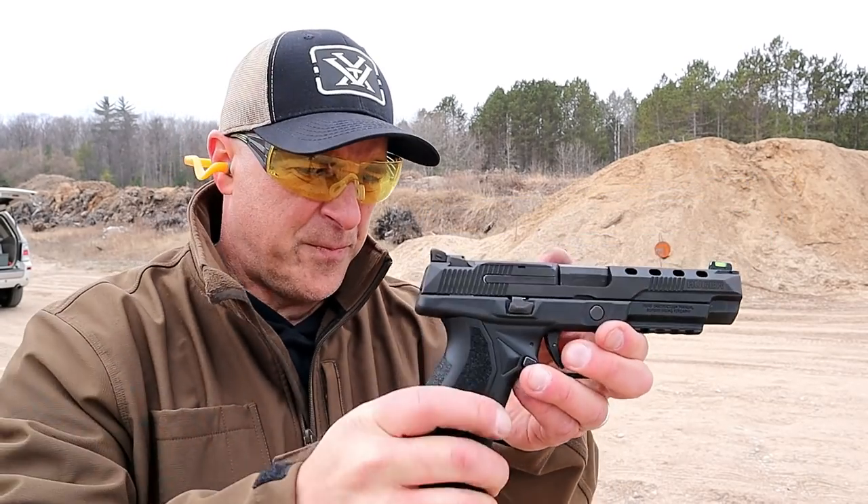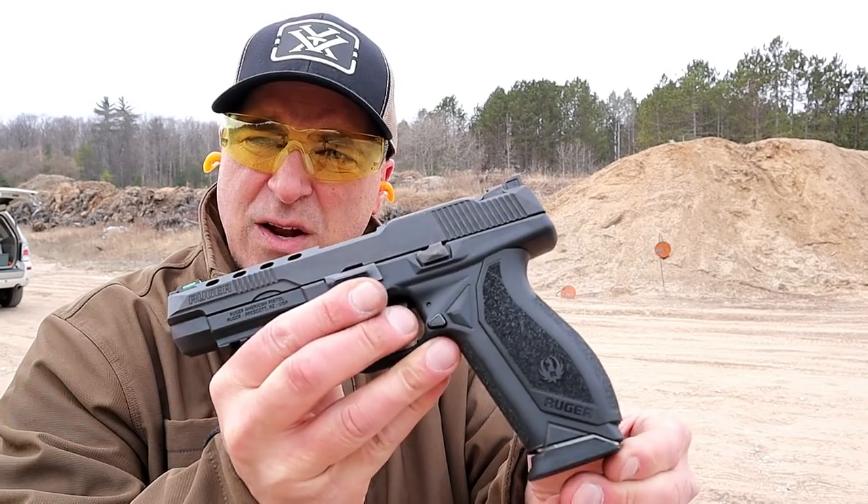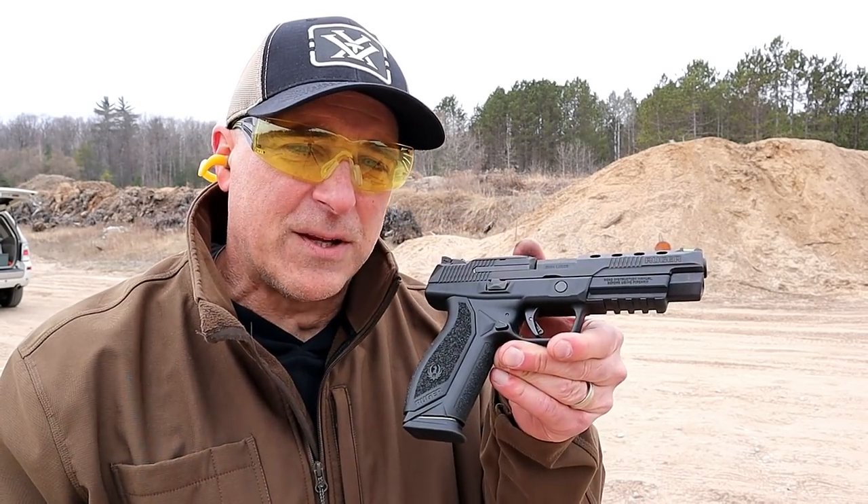It's a nice shooting handgun. I enjoy it, I think it looks cool, and it sure does shoot nice. I look forward to doing more with this American Competition. If you like videos like this, please subscribe and share. I always appreciate the thumbs up button. Thanks for watching, and you guys be safe.